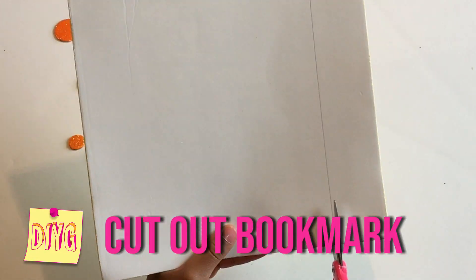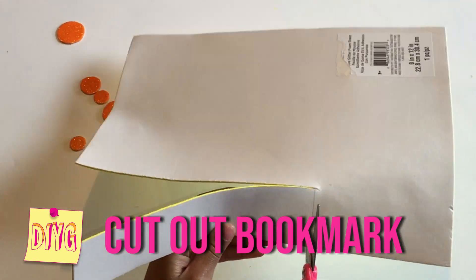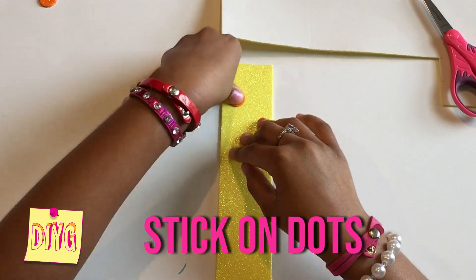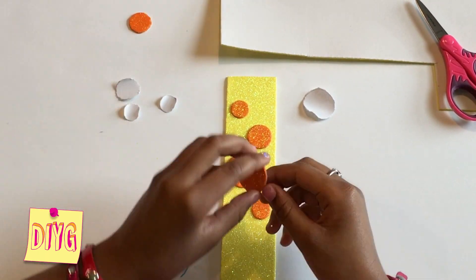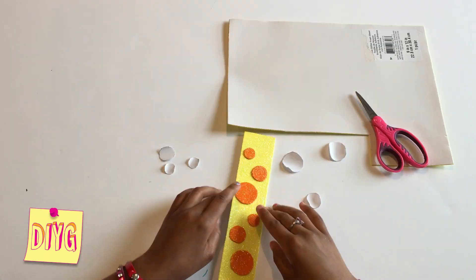On the back of this foam sheet, I measured out how long and big I wanted my bookmark to be. After I cut it out, I'm going to stick on these cute little dots that I cut out from another foam sheet. That looks so pretty.